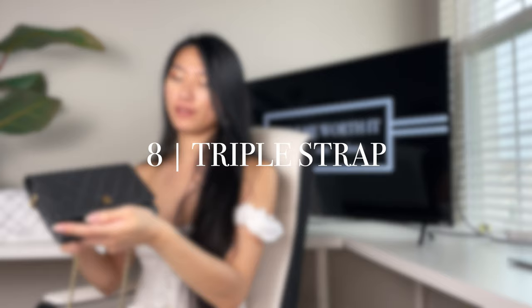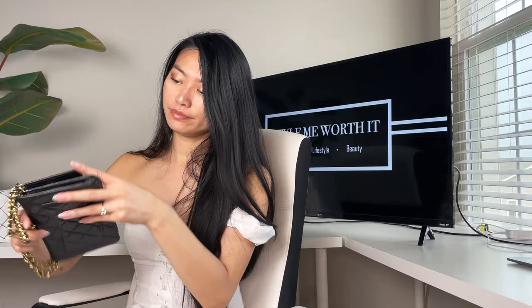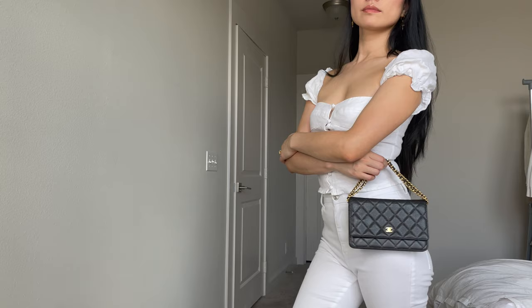Then we have what I call a triple loop or top handle configuration. Wrap the strap three times around the top flap of the bag and leave it a little bit looser so that when you buckle it you have a really cute top handle with a lot of accents from the Chanel chains. This is my favorite way to wear it to formal events — I think it looks especially classy and elegant.